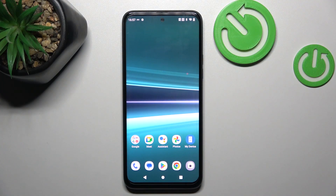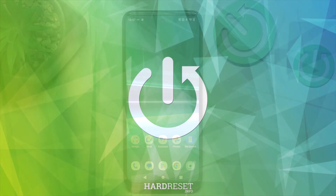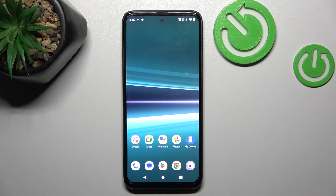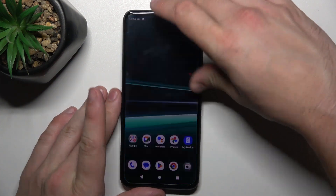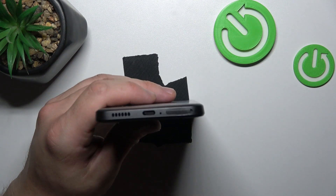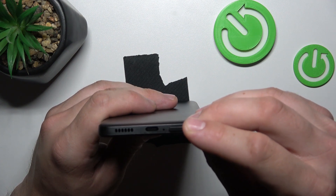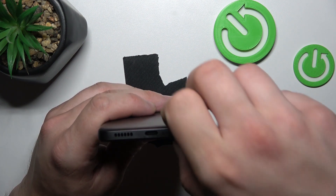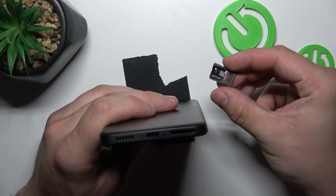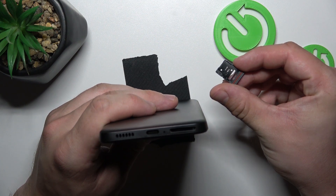Hello, in front of me I've got the HTC U23 Pro. In this video we'll check if this phone has an SD card slot. In order to check it, we have to eject this SIM card tray. As you can see, this phone does have an SD card slot.